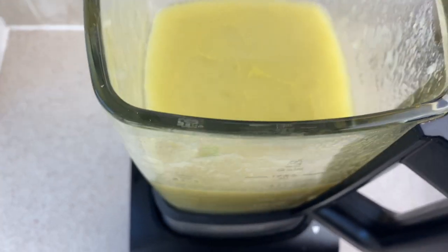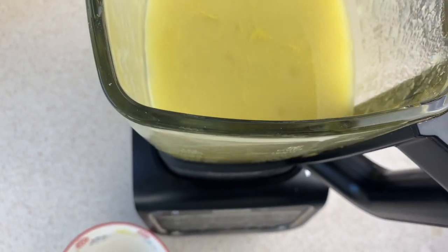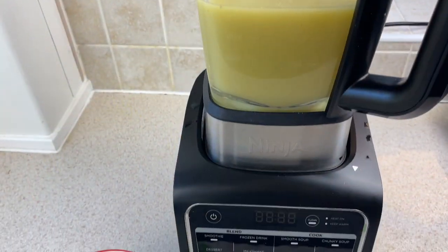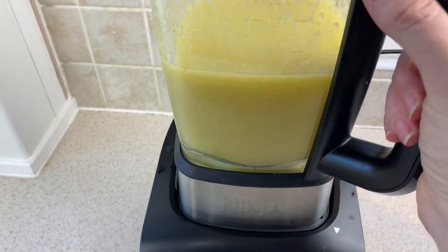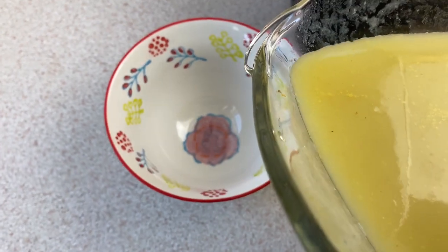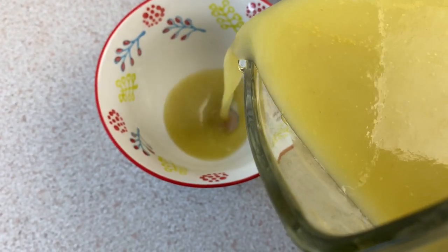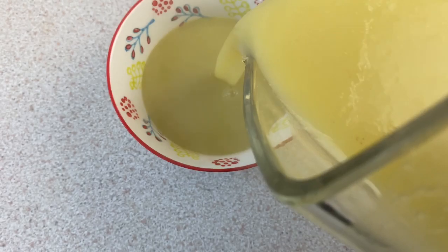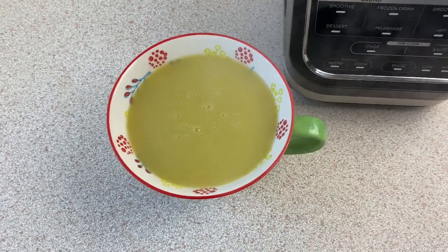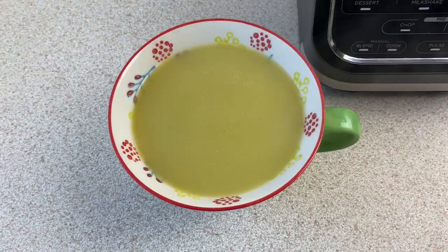The soup is ready. I've taken the lid off and you can see it's all blended up — it's a nice celery green colour. We can easily just lift the jug off the unit and pour it into a bowl. If you want to make the soup any thicker or creamier you can stir in some cream, or if you want to make it thicker from the beginning you can add in an extra potato or less stock — it just depends how you like the consistency of your soup.